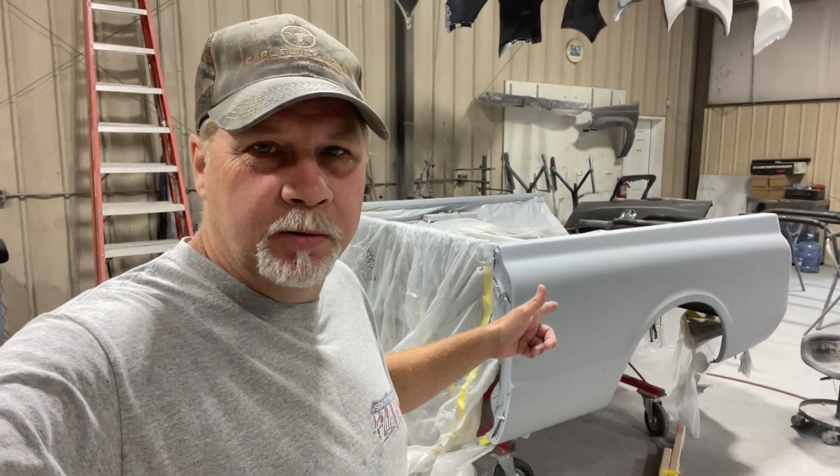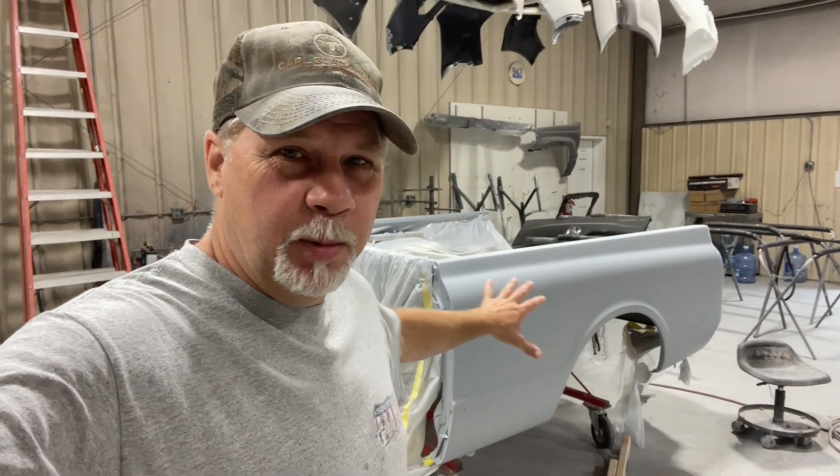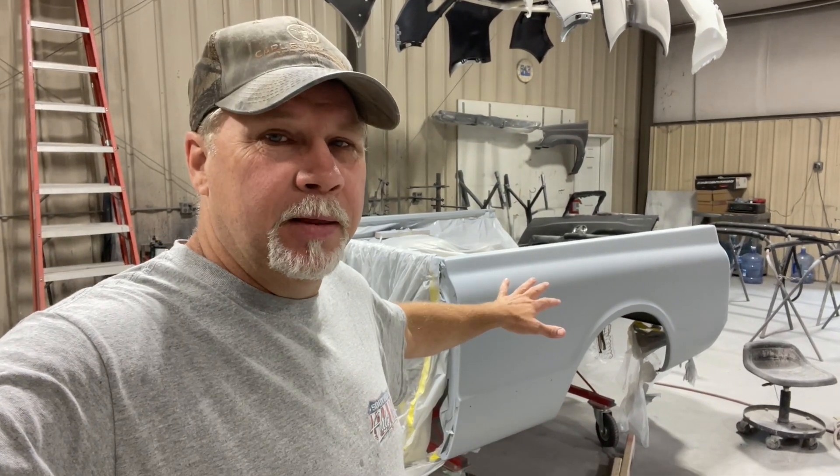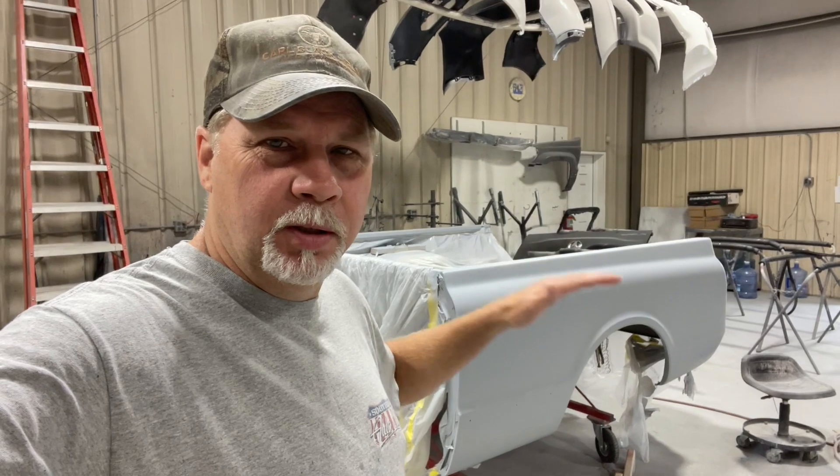I'm still working on the bedsides. I got one where down the side it's really straight — looks great. I'll show you what we did to that because I'm gonna have to do a little more on this one. I thought I could block out what was left but there's still just a little bit of a wave to it that I don't like, and I think I'm gonna have to adjust the whole bedside — just the metal — to get that to go away. We did it to the other side and it turned out really nice.